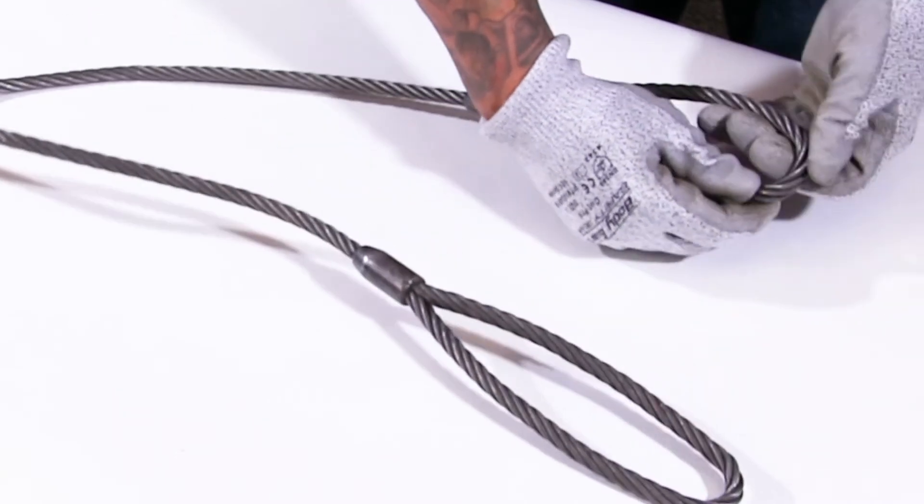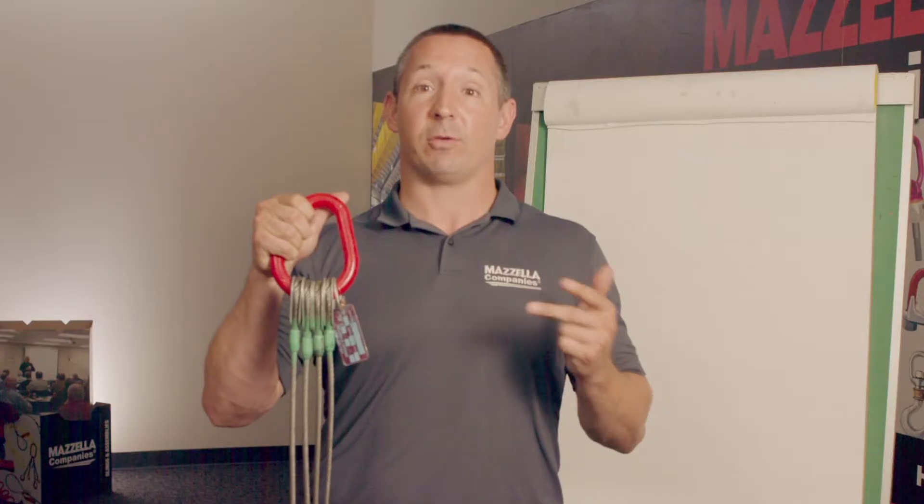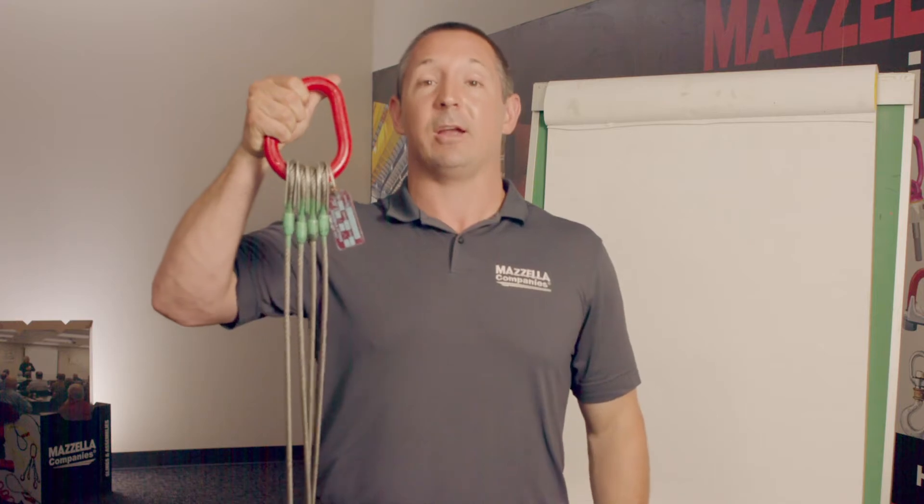The traditional rule is you want to use a larger size shackle than the wire rope you're using. So if you're using an inch and a half piece of wire rope, you want to use an inch and three-quarter shackle. That way you're going to get comparable working load limits and also reduce some of that d-to-d problem that you may have.